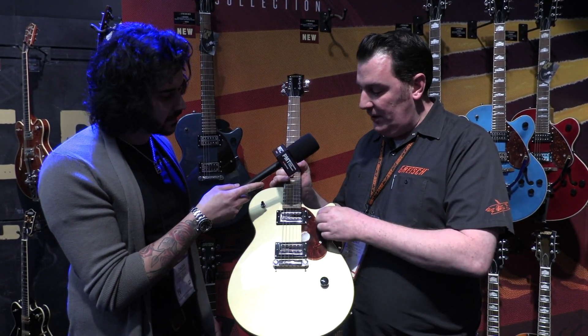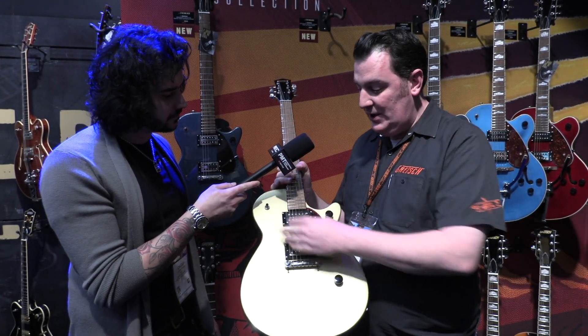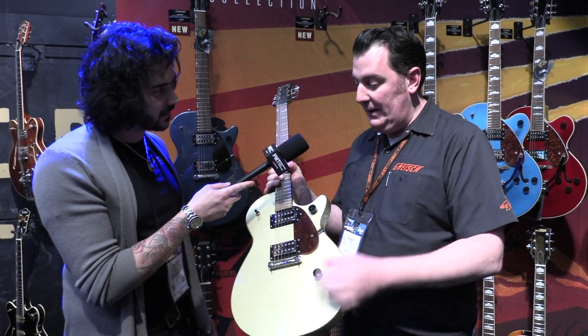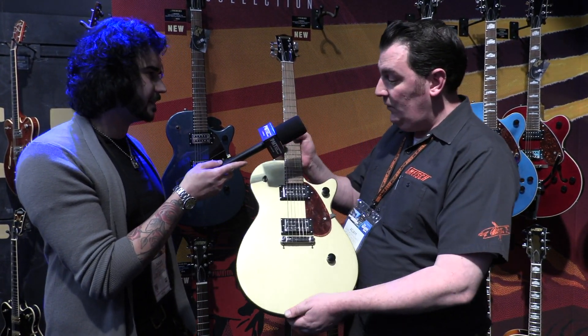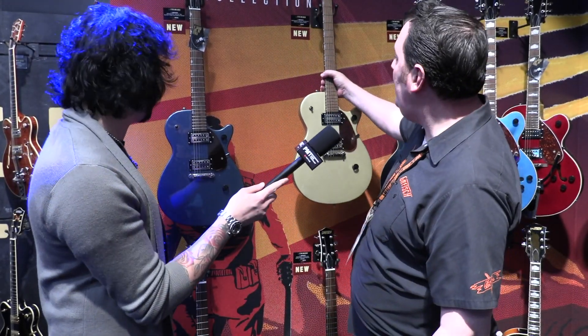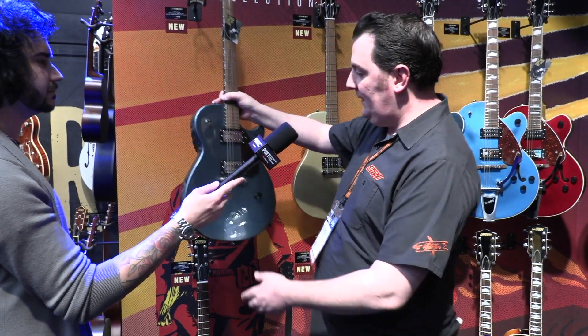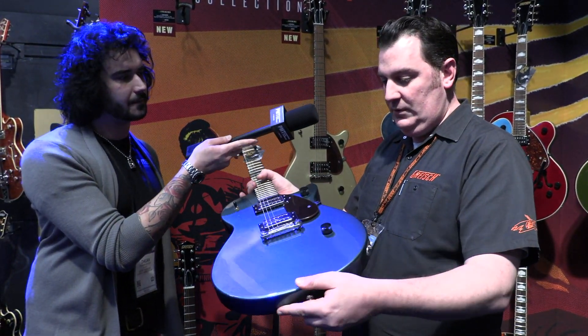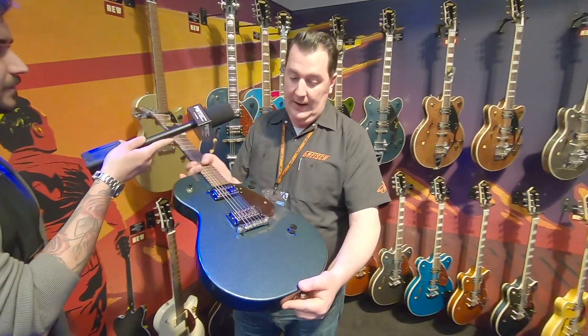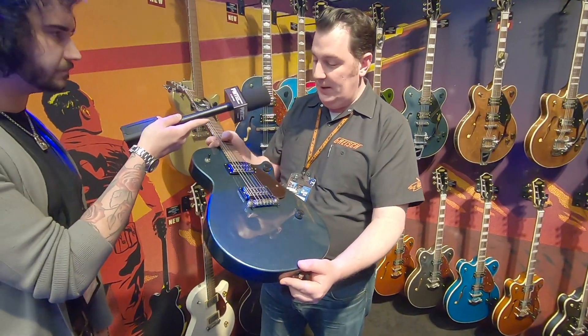Simple setup: just master volume, master tone, a switch, and a tortoiseshell pickguard with a little mount on there for a touch of added class. This colour is a metallic finish called Gold Dust — a rather pretty sort of thing. And then we have another metallic finish called Gunmetal, a kind of blue-grey delightful colour which we use elsewhere on the Streamliner range.